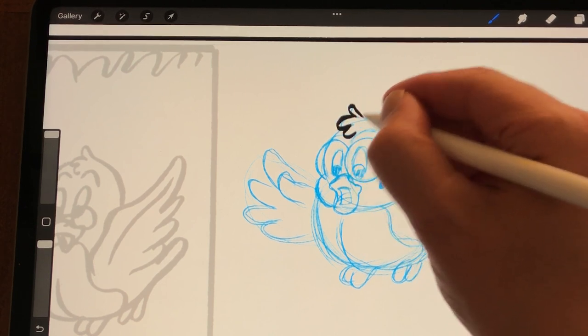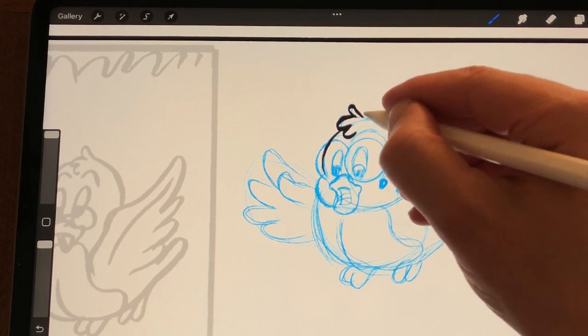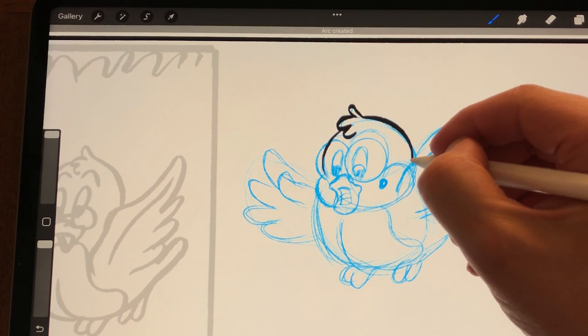A great thing about Procreate is when you hold your pencil to draw perfect curves, it will make an arc shape. You can use that, but don't use it too much because it will get a little bit too stiff.